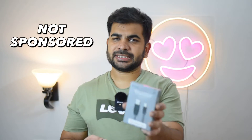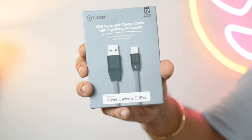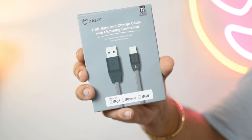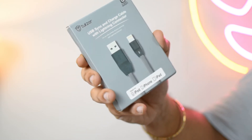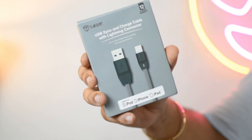So this is a Tukzer cable — I'm not entirely sure of the pronunciation. I have used some of their products before. I had used a stand from them and it was very good, so I thought why not try their cable as well.